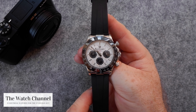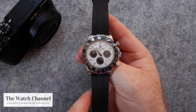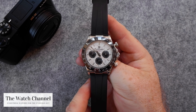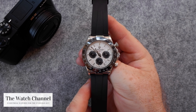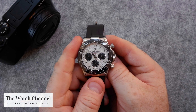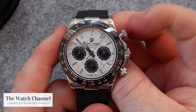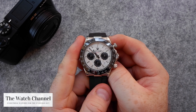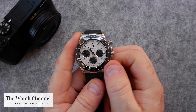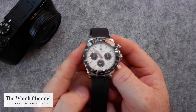Starting with the specifications, you're looking at a Seiko MechaQuartz VK64 movement within the watch. I'm a big fan of the VK movements because the central second hand that you can see up at 12 — once you start that chronograph it operates very similarly to a mechanical chronograph, even the same sort of push sound. When you actually reset it, it flies back much the same as a mechanical as well.